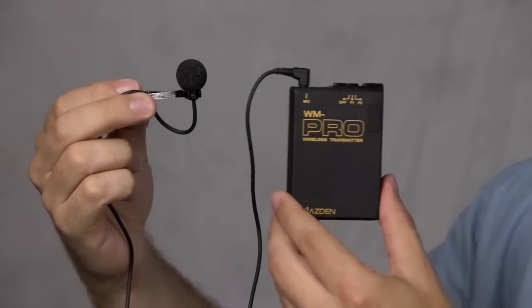Welcome to another episode of Izzy Video, I'm Izzy Hyman. One of the most popular questions I receive is: what entry-level wireless lavalier microphone system should I get as a video beginner? Well, microphone systems are a lot like cameras — they vary a lot in price and quality and you have many different options to choose from. In this video I'm going to show you a single option that I think is very good for video beginners, and compare it to a mid-range system so you can see and hear the difference.